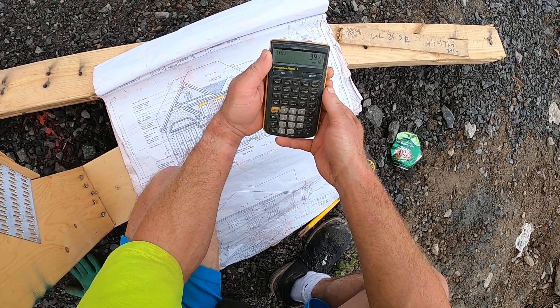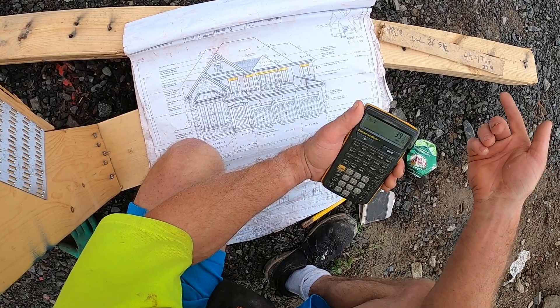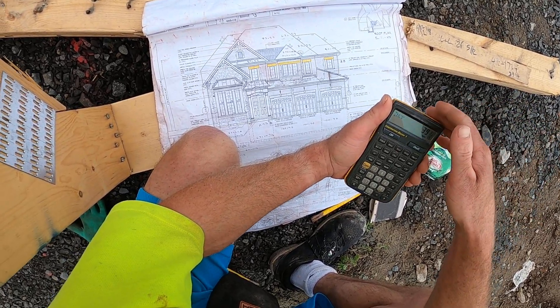So yeah, there you have it — just an easy way to find your rafters with no measuring and no eyeing it in. And it's always dead-on straight.